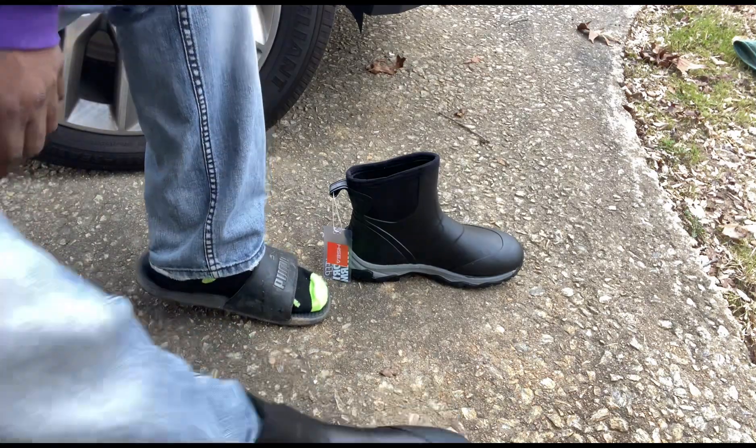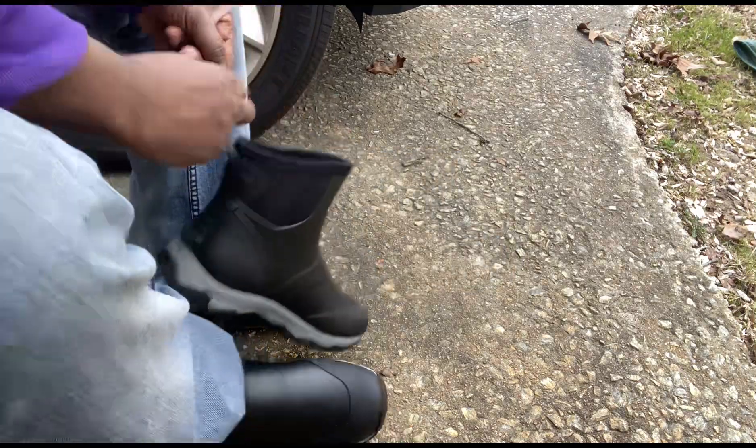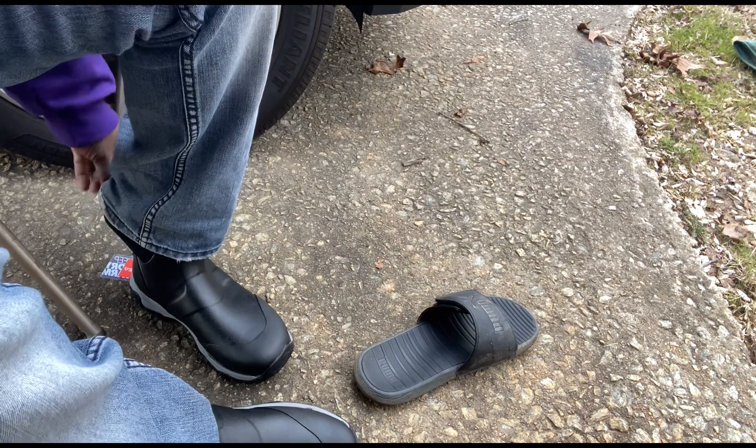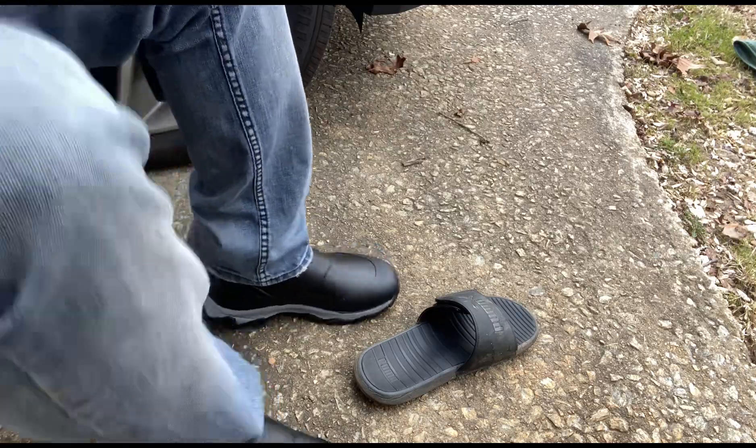Putting my feet in here to see what's going on. Nice and comfortable — I like that there's no strings, they're slide-ons. They feel pretty comfy. All right, let's try to wear them out.